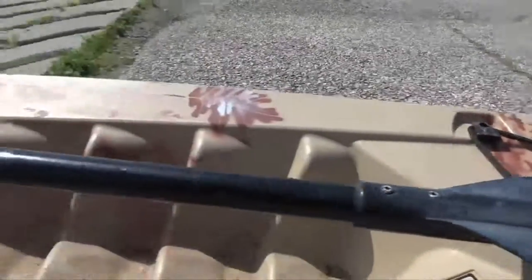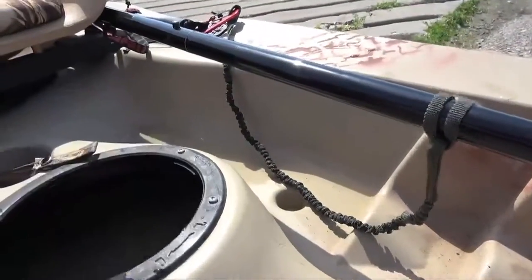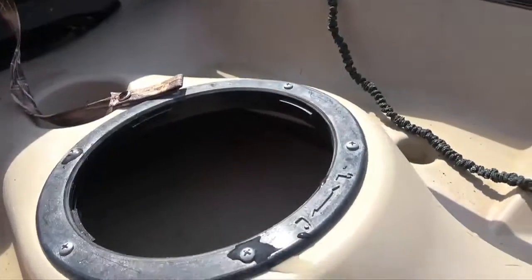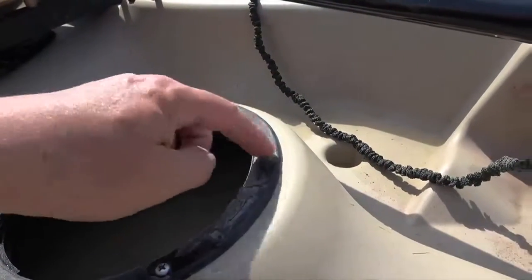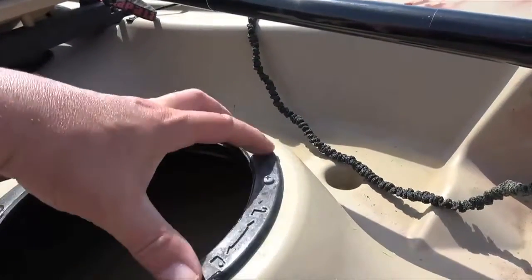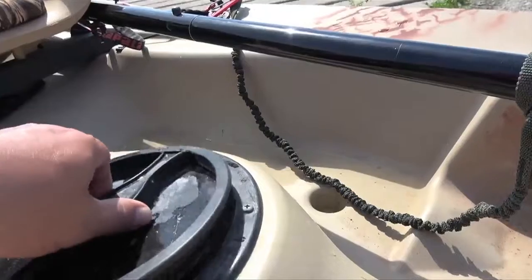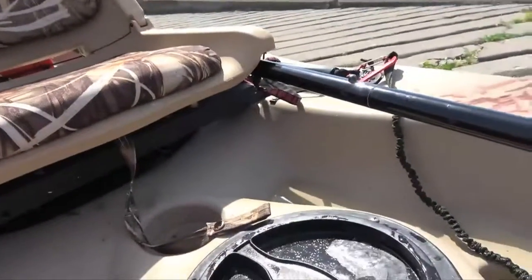Make sure you got a paddle. These are just little storage areas, that's all that is. You can buy the bags — they'll lay across here. You can take these screws out and there's a plastic ring around it. You can set that in there and use this for your cover, which I don't use. That's why I have the milk crate.